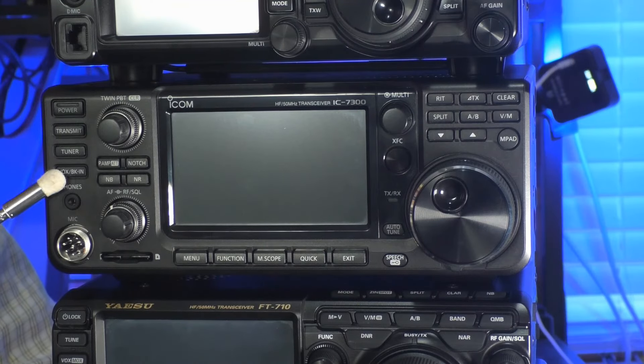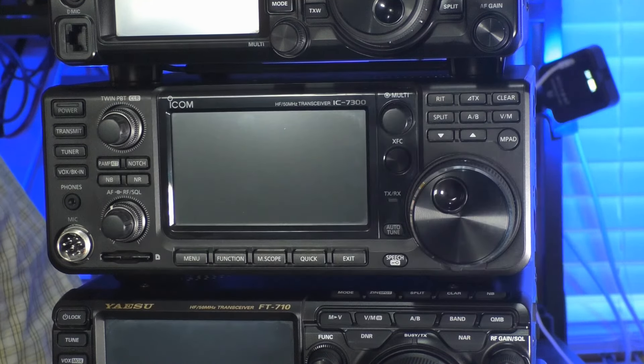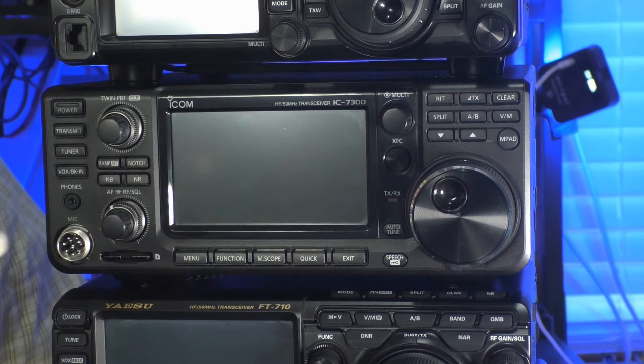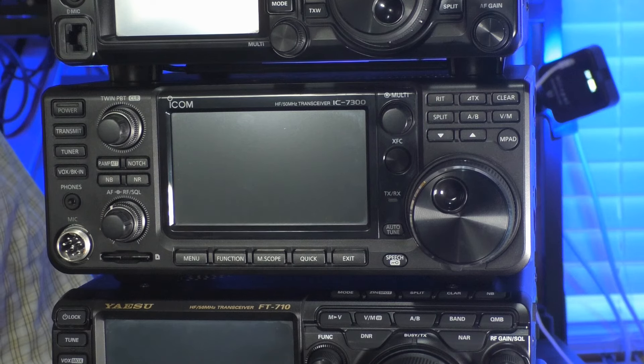Next down the stack is the ICOM IC-7300, a direct sampling rig. That means the signal comes from the antenna and is converted from analog to digital, then processed through a field-programmable gate array, or FPGA. It also has digital signal processing circuitry, so you can tweak your audio frequencies to make yourself sound best. It has a 4.3-inch touchscreen, measured diagonally, with multiple displays available to optimize your operating activity.